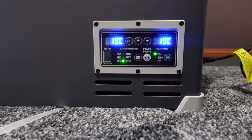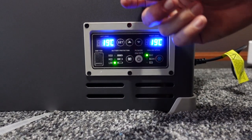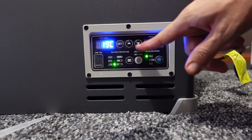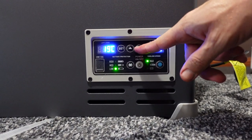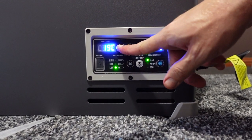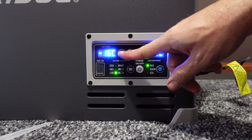The battery protection feature: if you're running this off a battery, rather than draining it down to zero and damaging your battery, it can automatically turn the fridge off when it gets to a certain voltage. There's what looks like a USB port in there. You can set this one here to three degrees, and the maximum cooling appears to be minus 22 degrees - that's the lowest you can set it. Then press set to confirm.